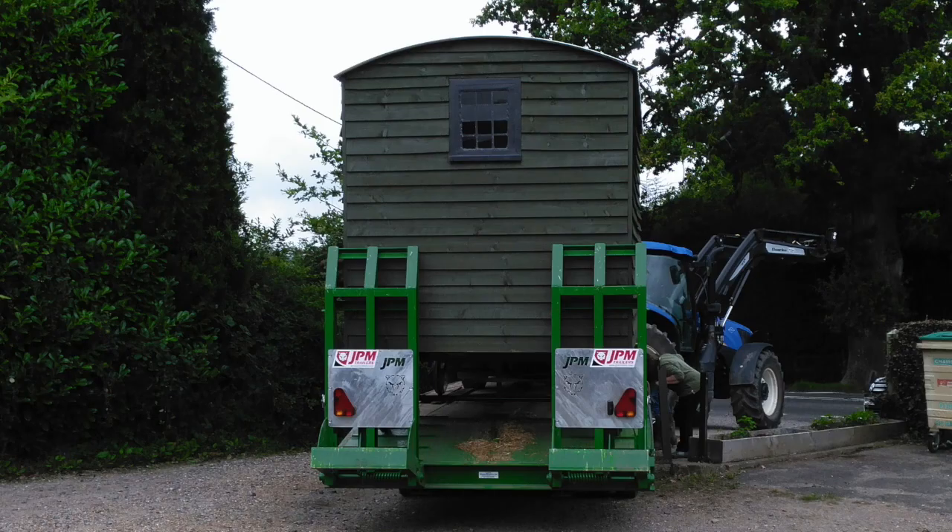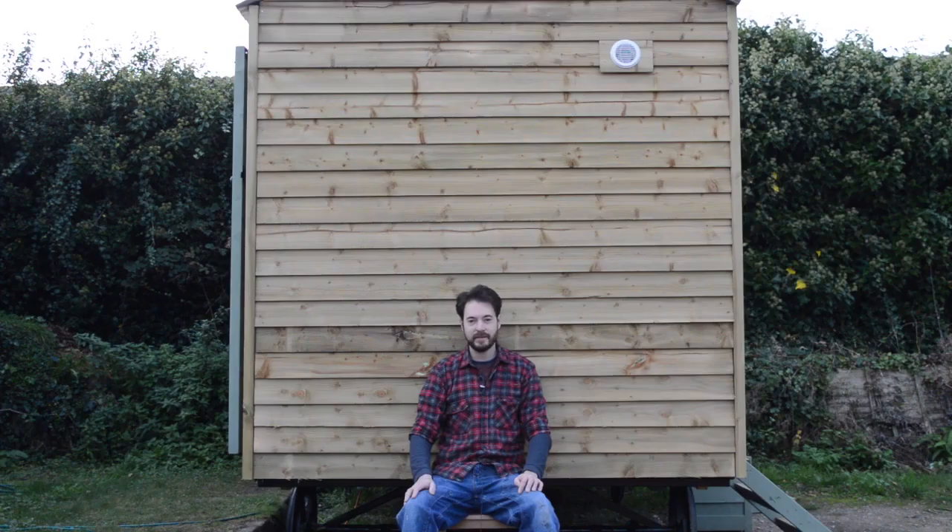Hello, I'm Matt, welcome to Badger Workshop. I just thought I'd give you a little hut update. The last one has sold and has gone to a local farm. They've asked me to make them another one, but this one's a little different, so I thought I'd give you a little tour. Come in and I'll show you around.